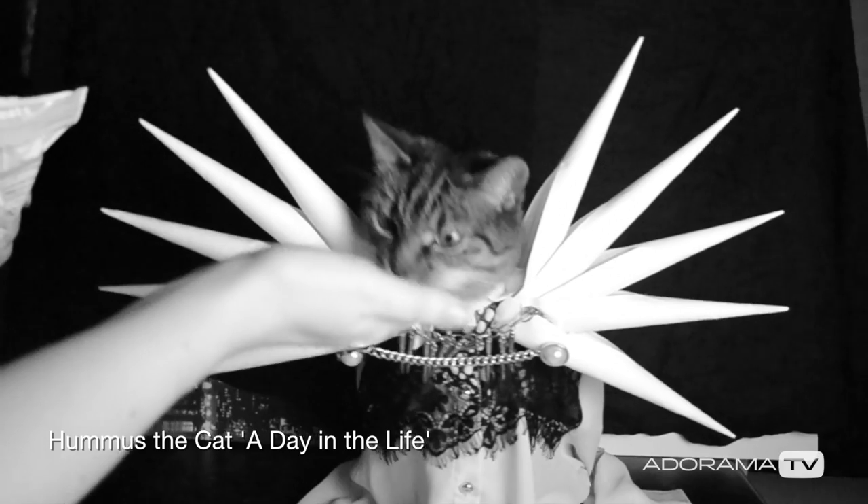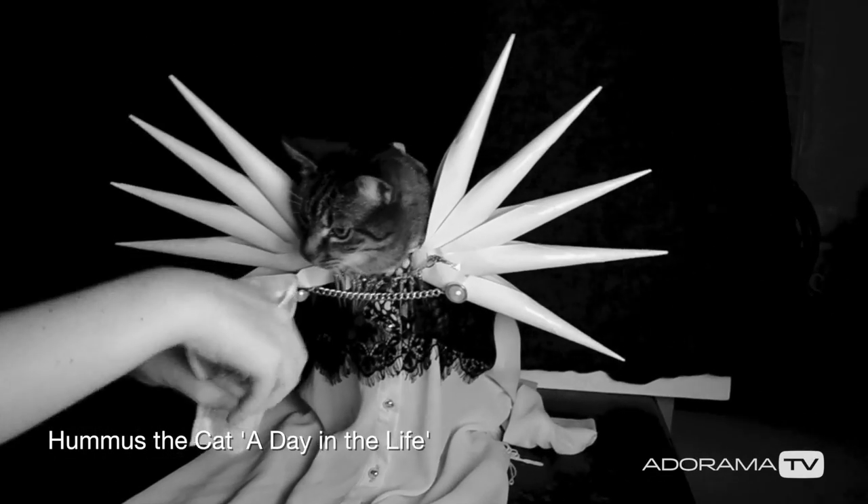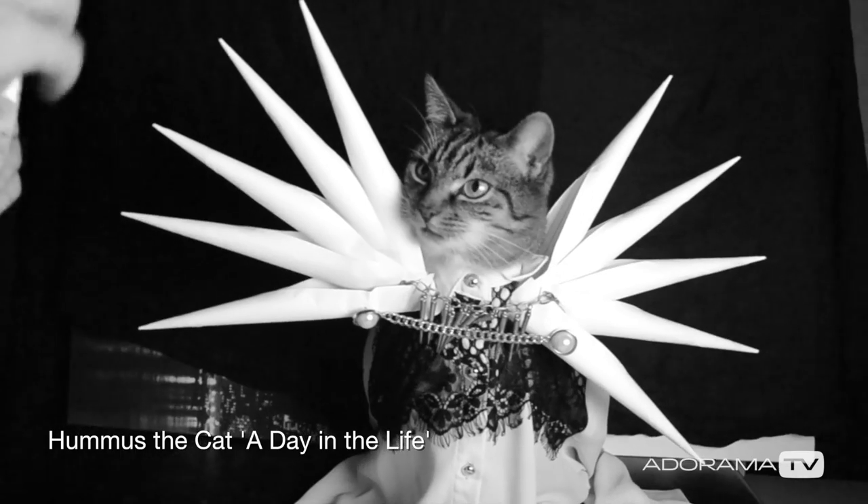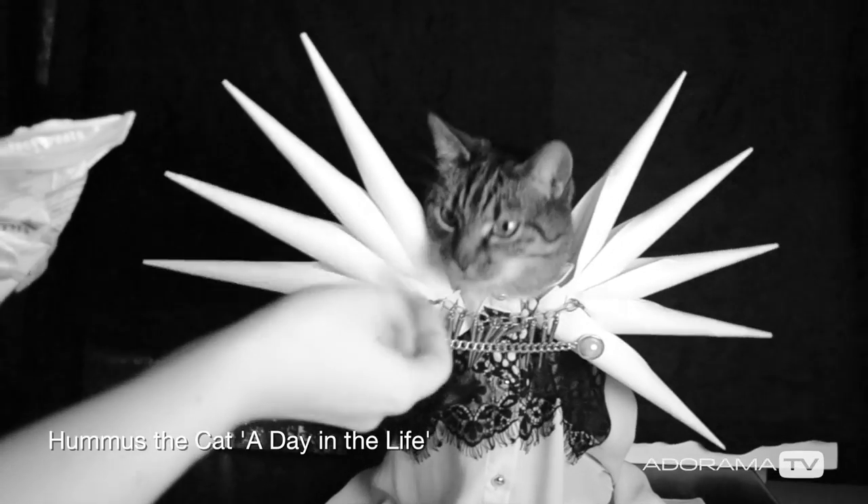In terms of lighting, I hand-built the studio we use for her — it's actually the kitchen counter in my house. The backdrops are handmade and the lighting I made is also handmade: it's cat-sized softbox lighting made out of a shoebox and a stretch t-shirt. You cut a hole in the shoebox, put the t-shirt over it as a diffuser, and then put a lamp or LED light inside. It's lined with tin foil, with a paper layer on top to diffuse the light a little better.